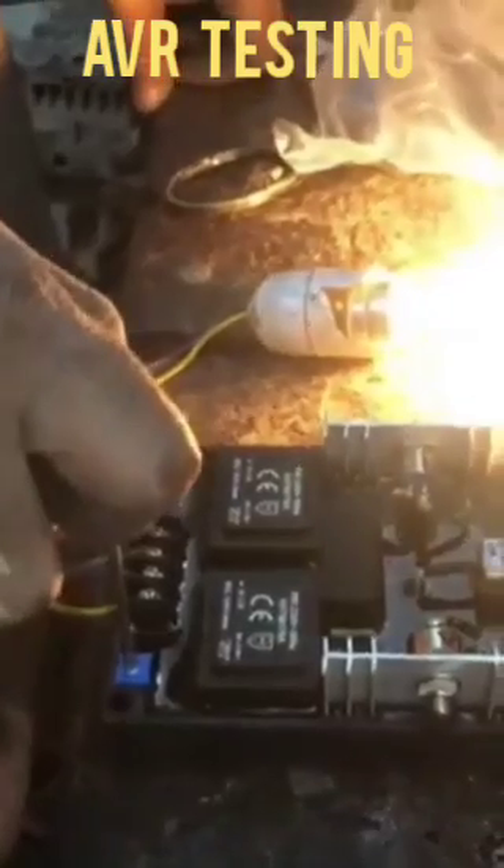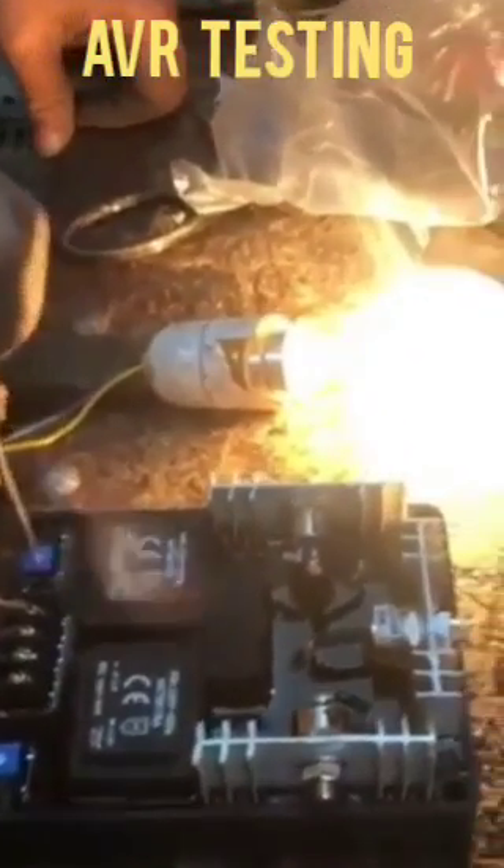The bulb will blow up, and this variable control is used for adjusting excess voltage in the AVR. If it works and the bulb blows, it means the AVR is okay. But if it does not work and the bulb does not blow, it means the AVR is not okay.